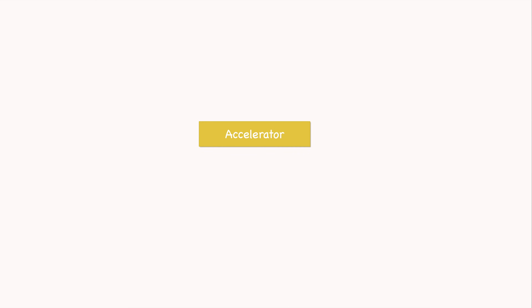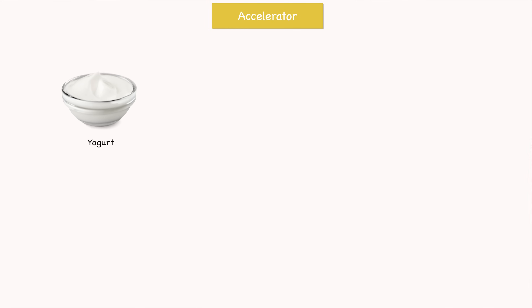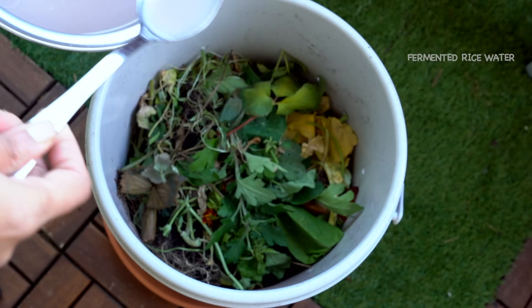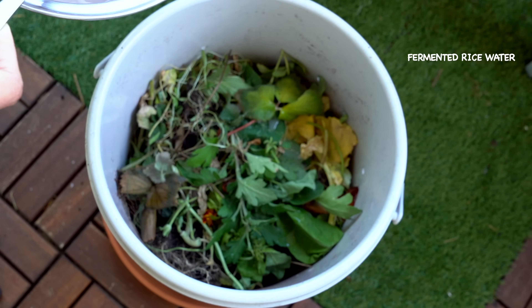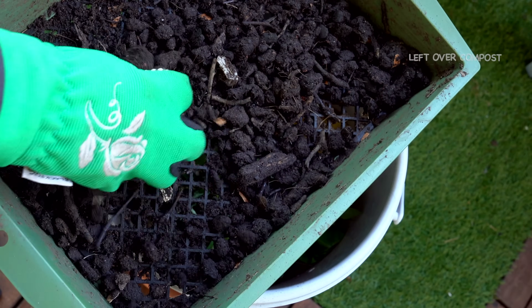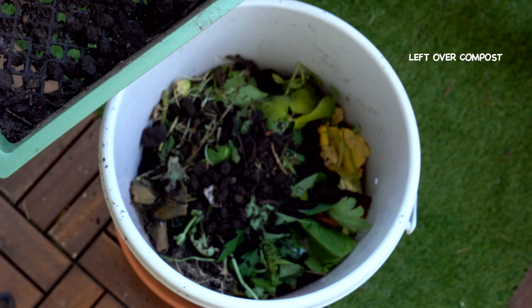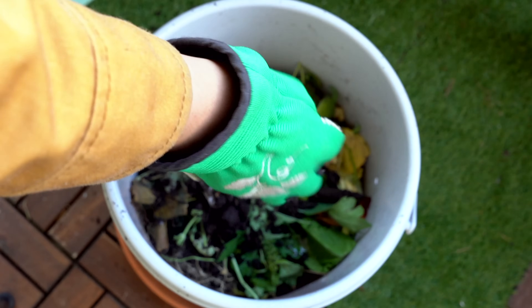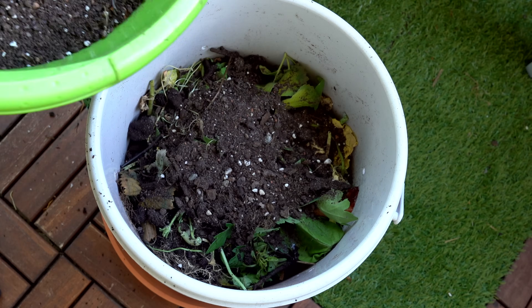Next, we add an accelerator — this is completely optional. The idea is to introduce some bacteria into the compost pile to kick-start the process. For this, we can add yogurt, fermented rice water, or some leftover compost from a previous batch. For my compost pile, I'll be using fermented rice water and some compost from the previous batch. Adding an accelerator is totally optional — it will speed things up, but composting will happen without it. Now I'll top it with another layer of browns.